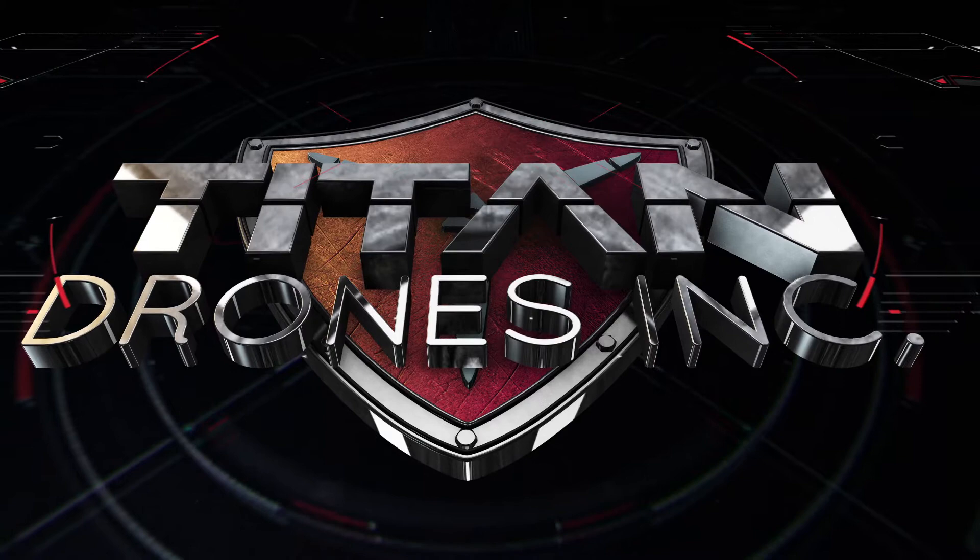Hi, this is James from Titan Drones. Today we're going to show you how to modify an Inspire 2 remote controller.